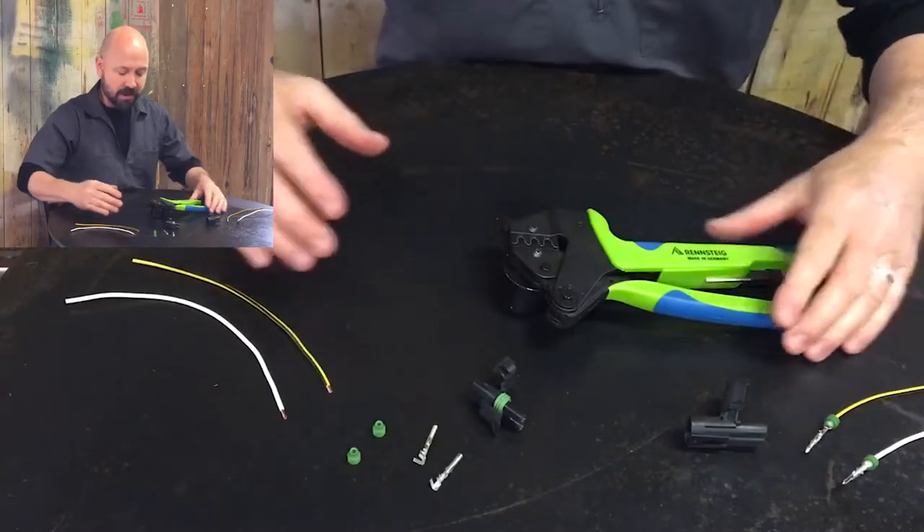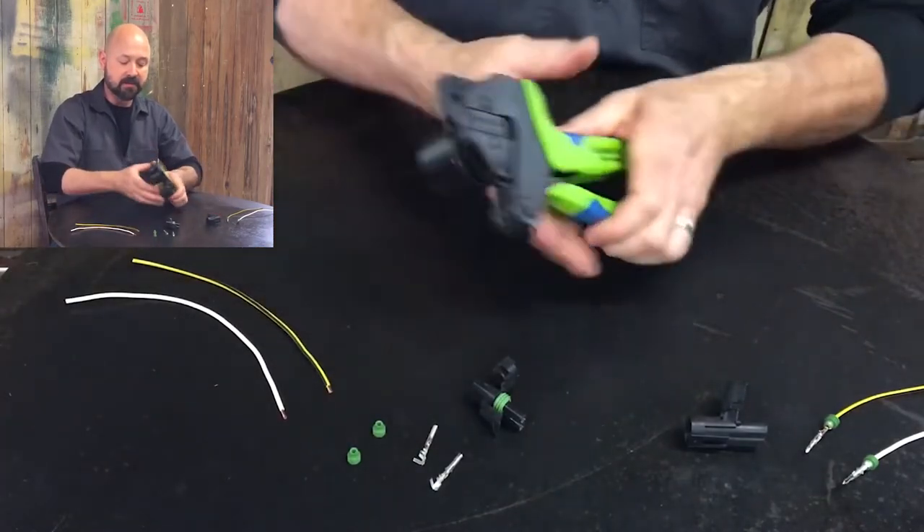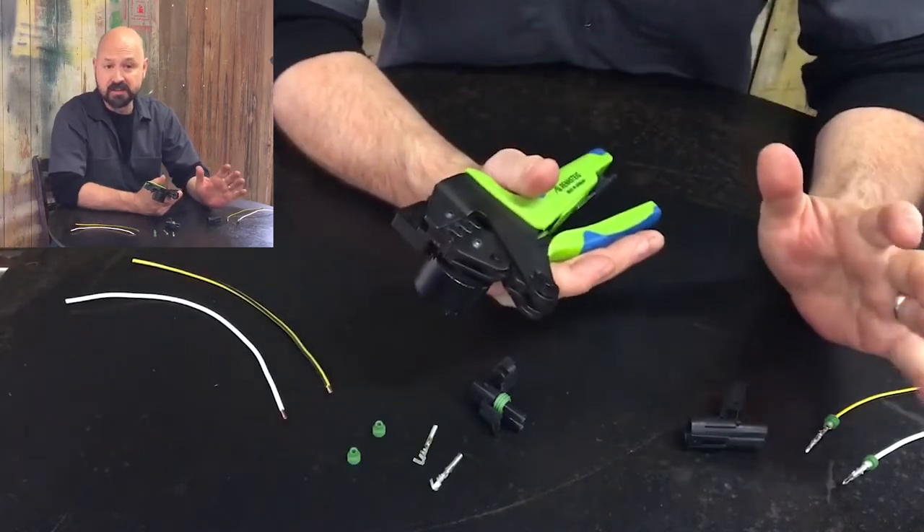With this tool we have a die set, a locator, and a wire stop. These are all going to help us in the process of crimping these terminals.